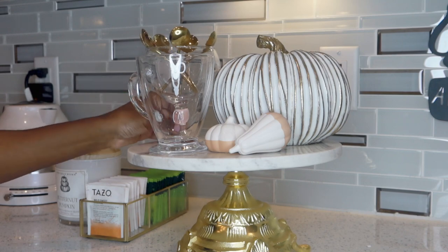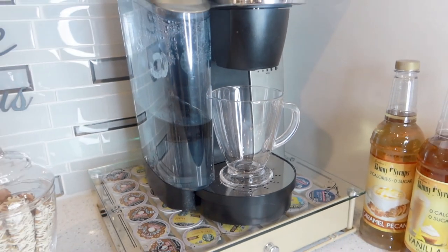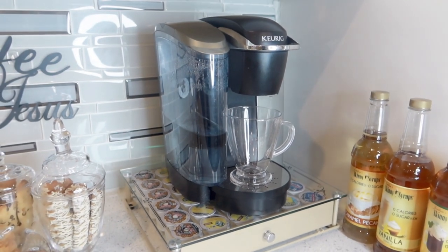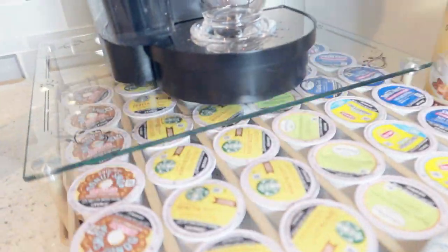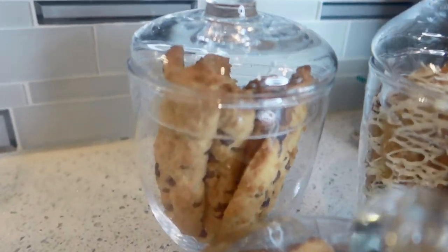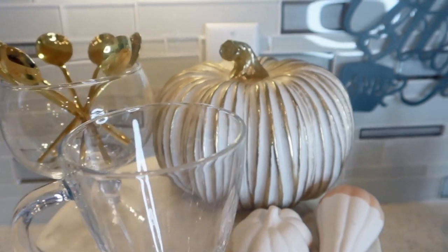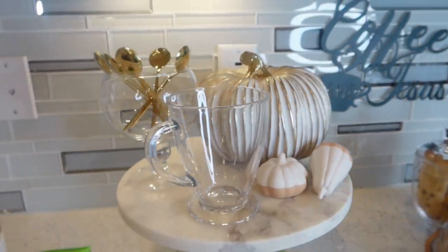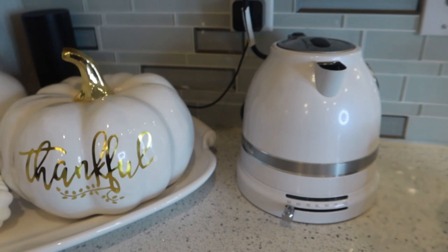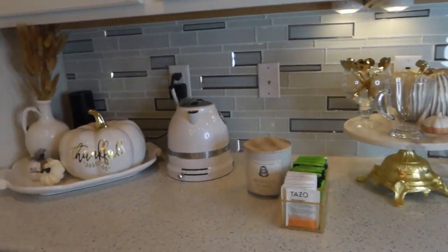I went in a different direction and tried Jordan's Skinny Syrups, which I got from HomeGoods — really affordable at $3.99 a bottle. They have a ton of flavors: Irish cream, caramel pecan, glazed donut, and vanilla. They're zero calories, so they probably don't taste as good as Torani coffee house flavors, but they still work. Let us know in the comments if you've tried Jordan's Skinny Syrups and what you think.